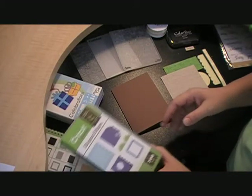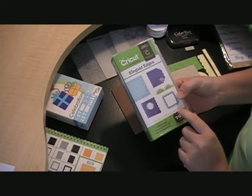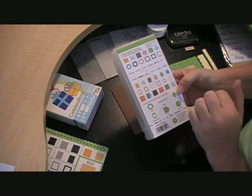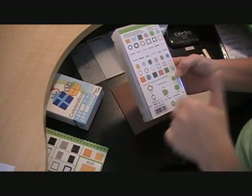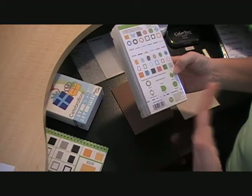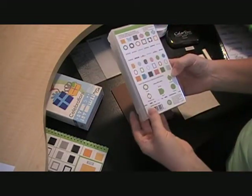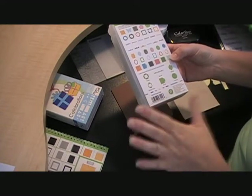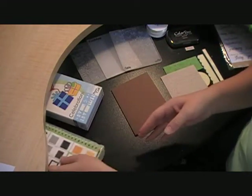The cartridge I'm going to be pulling from is Elegant Edges. This is a really fun cartridge if you don't have it — it's got lots of creative features. You can make mini books with fun edges, there are borders, and big scrapbooking page layouts. I haven't scrapbooked in years, but this has a lot of fun scrapbooking page options, plus frames and shadows. It's just a really good cartridge, so I would recommend having this in your library.